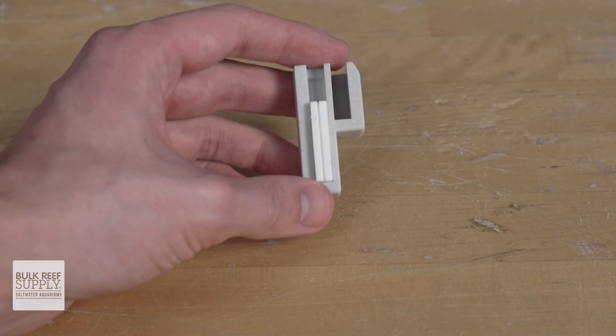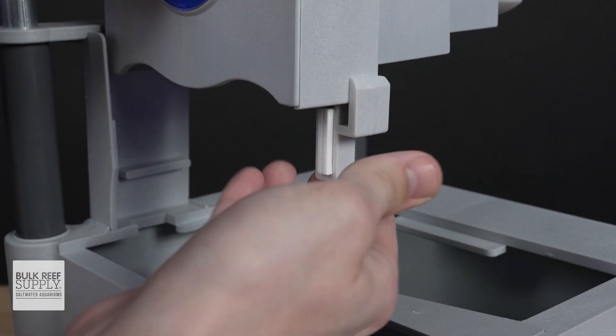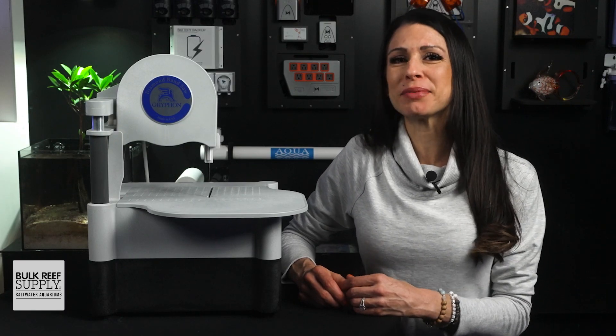Step three is the blade guide install, which is done by lining up the slot in the guide holder at the rear right edge and sliding it all the way up.